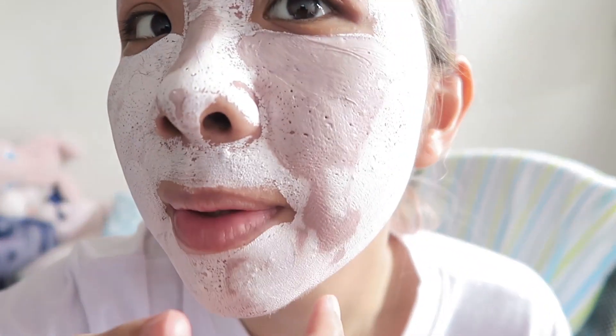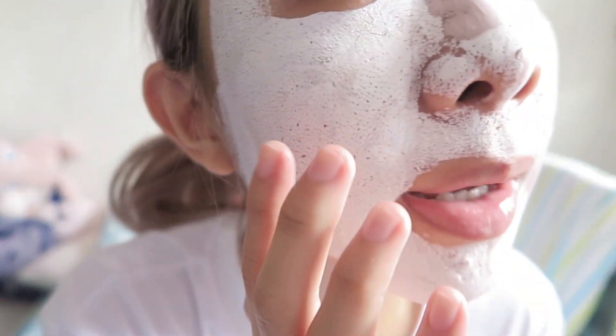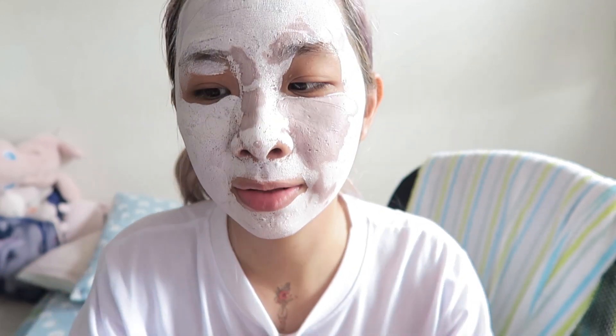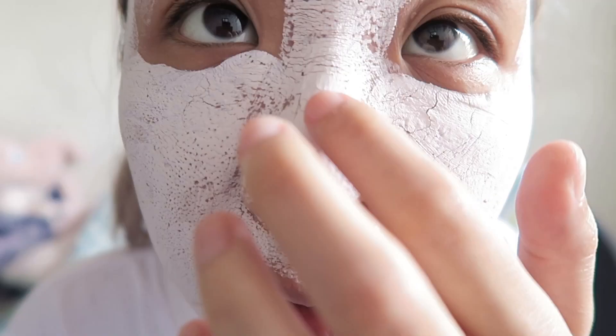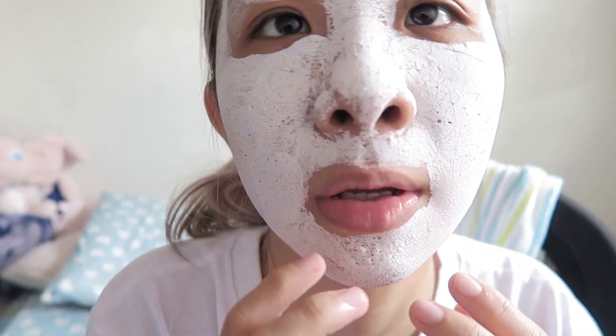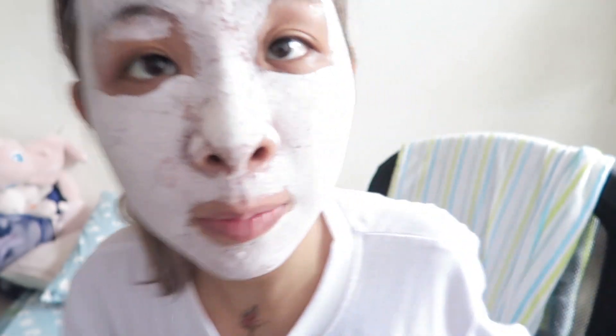I'm gonna put it on for about 10 minutes. Some people have put it on for 20 minutes. As you guys can see, this part is like drying up and this part is completely dry. It has this little tingle to it, but it feels really cooling right now — just like putting an ice pack over my face. It feels like it's tightening my face up. You can see it's actually starting to crack and take off; it's very tight right now, so I can't speak properly. I'm gonna go wash it off and we'll see how it looks like.